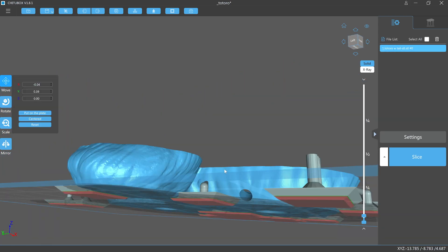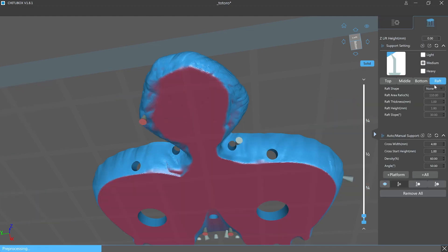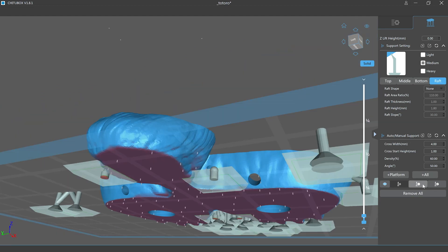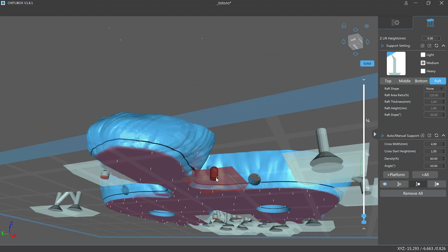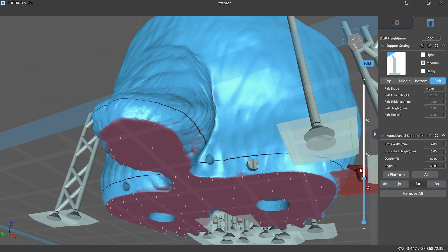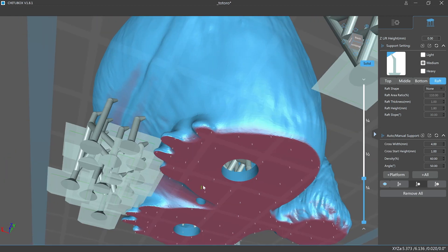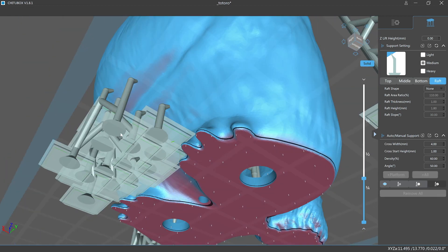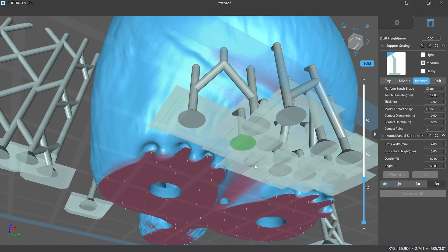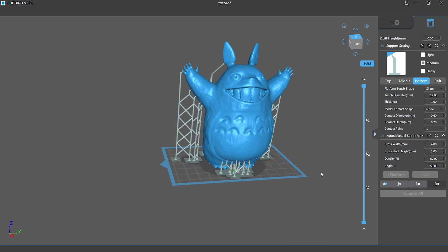The last thing I need to do is make sure the base of the supports are not touching the model, so I'll go through and either remove unnecessary supports or move them away. Another option is to use the cone shape for the support base, set to about eight millimeters in diameter and about 0.5 millimeters thick. And this model is ready to slice and print.